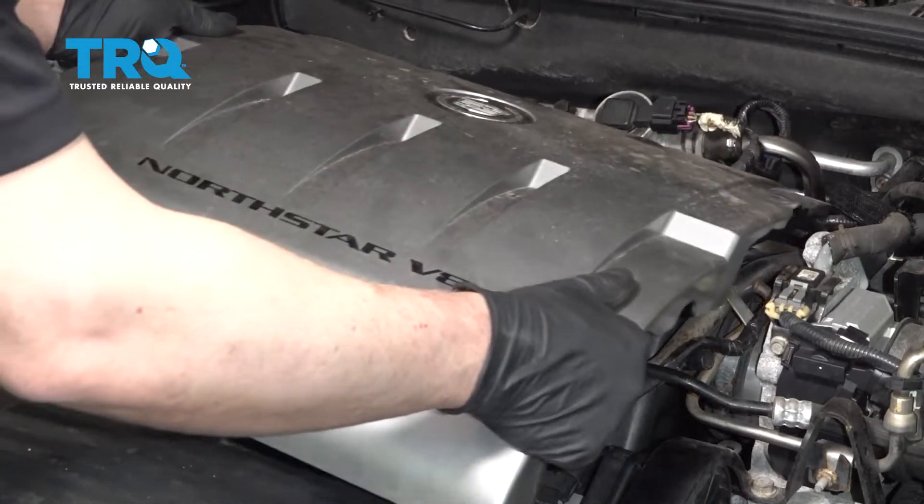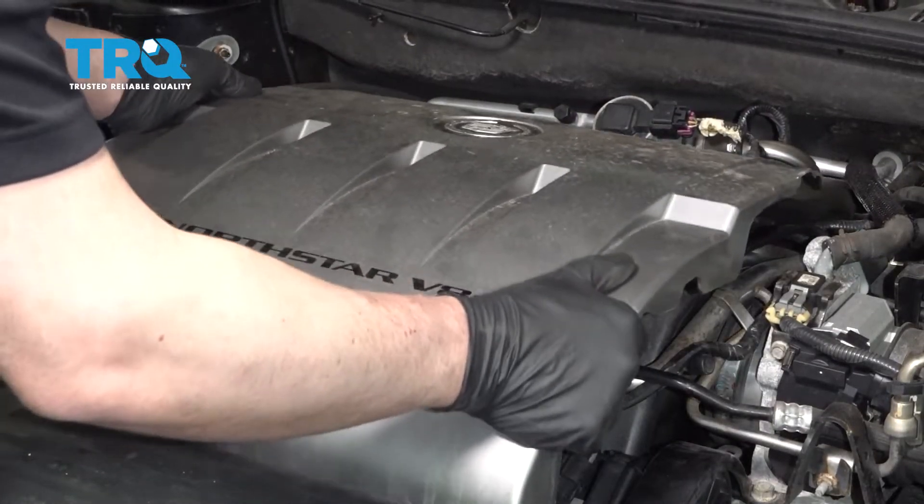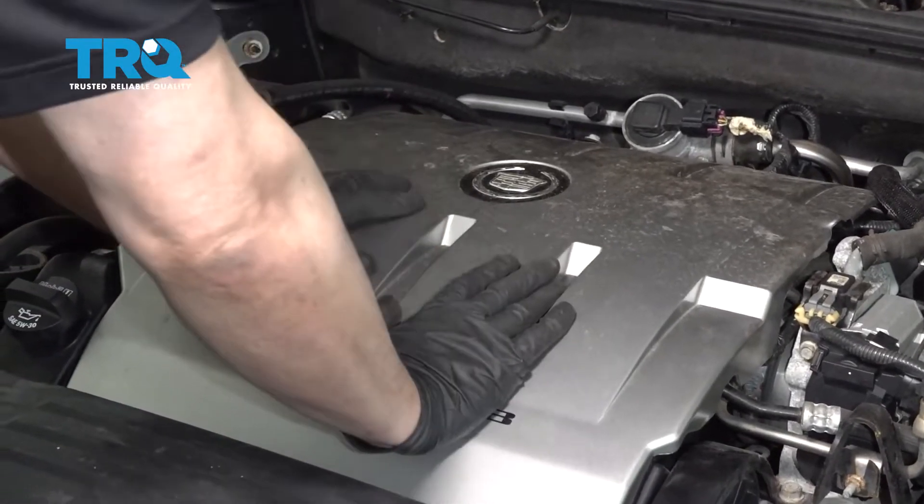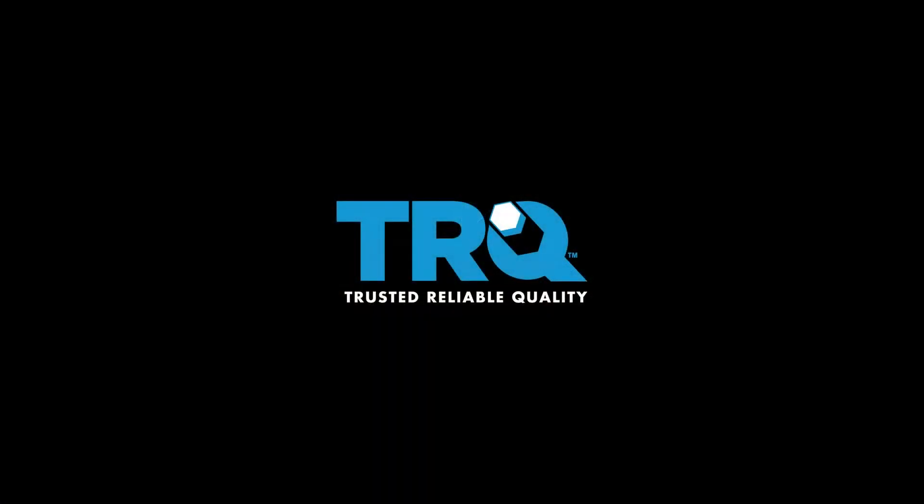Now take the cover, line it up, slide it into place, and push it down. Line it up and lock it down.